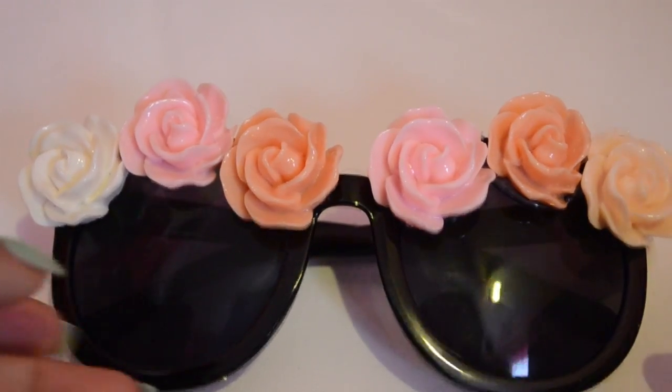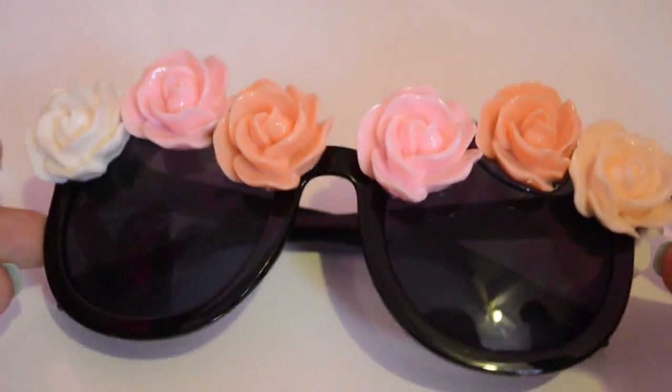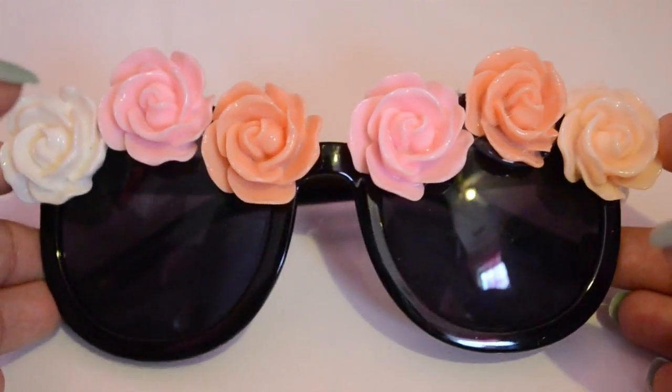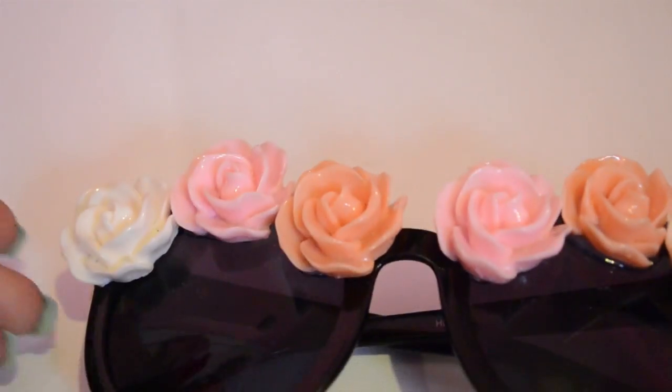So that is basically it for these really, really cute spring Dolce & Gabbana inspired sunglasses. It's so simple, and these little kabochons — or whatever they're called — that I bought were super, super cheap. The sunglasses were really cheap too. I think this entire DIY cost me about $5.